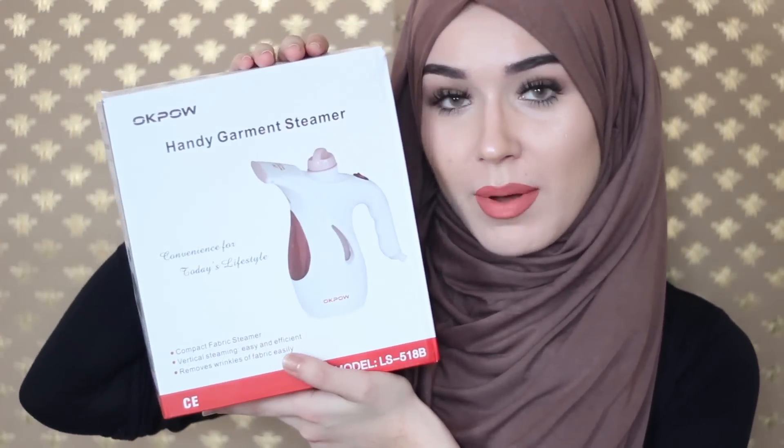I showed this on my Snapchat about last week — this is the handy garment steamer — and I asked a lot of you guys if you wanted to see a review, just because I've been looking for a steamer for a long time. This is going to be my 100% honest opinion and thoughts on it.